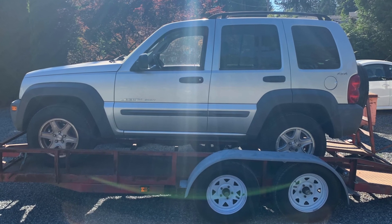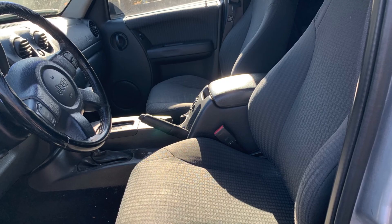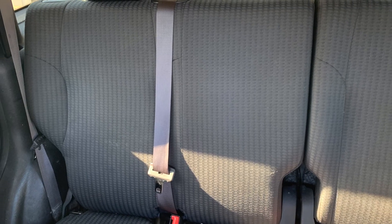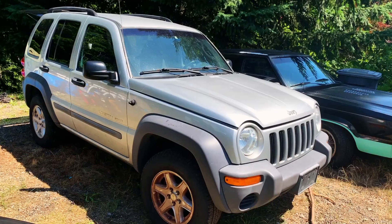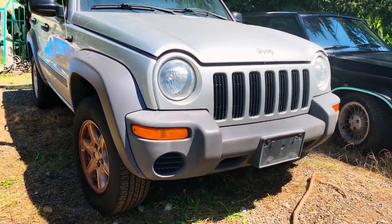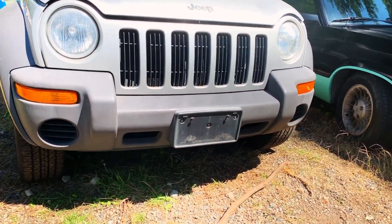A friend of mine found this Liberty for sale a couple of towns over. It had been to a couple of different shops, and the shops told the owner that the engine was shot and needed to be replaced. When we got there to look at it, there was some coolant in the cylinder head. But the interior was clean, the exterior was clean, the tires were good on it.